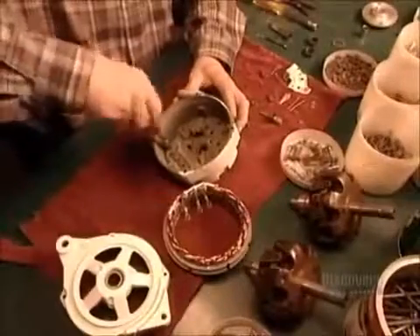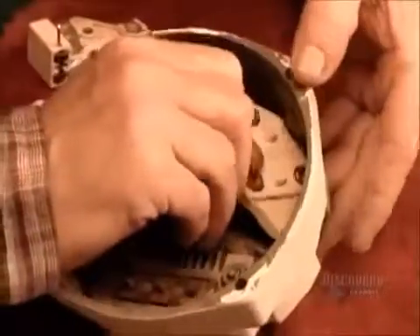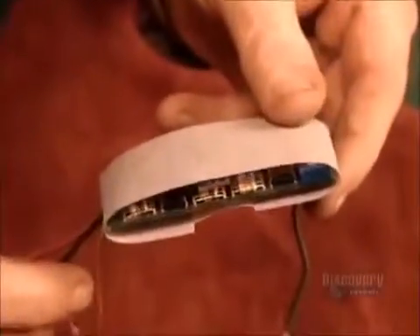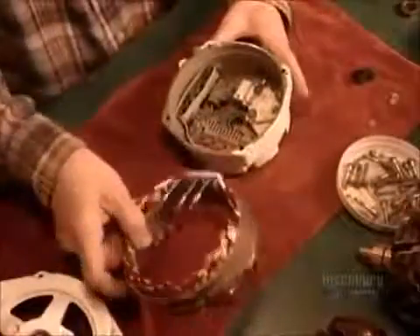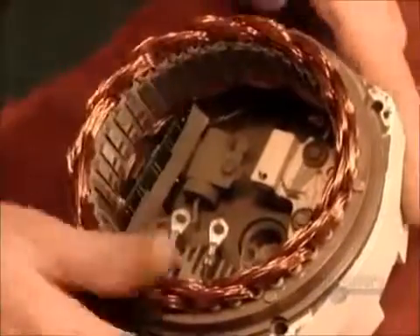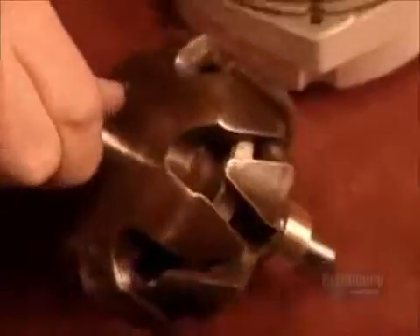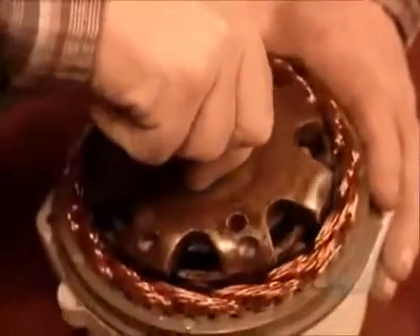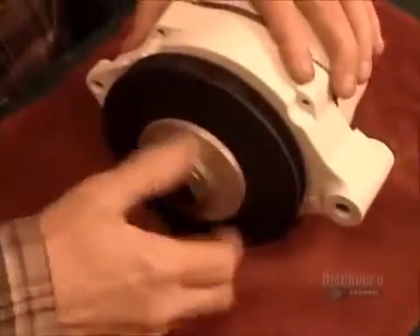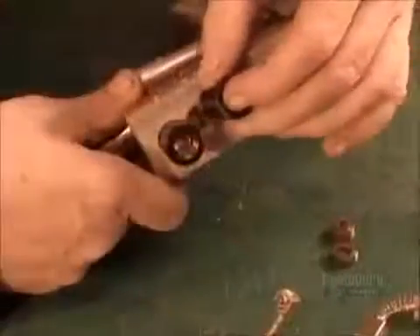Now they assemble the alternator, the component that generates electricity when the propeller spins. They wrap insulation around what's called the proportional electronic regulator and install it, along with wiring, into the alternator's casing. This regulator controls the electrical charge and current. The propeller spins this rotor shaft, creating an electrical charge that sends a current from the alternator to the batteries. Once the casing is bolted shut, they mount a cooling fan on the shaft's protruding axle. This fan will expel the heat all that spinning generates.